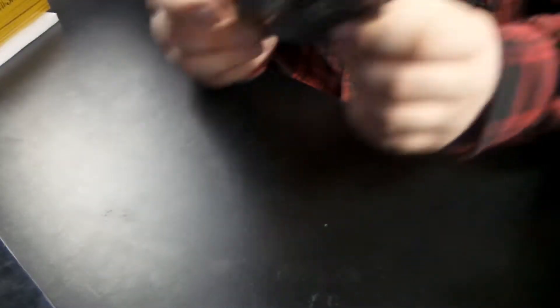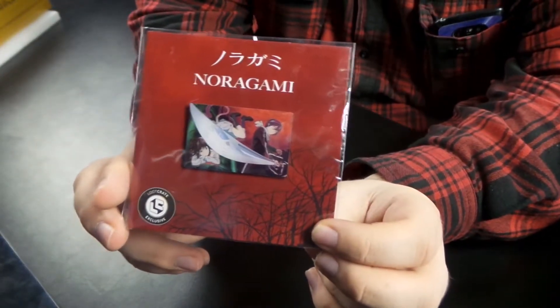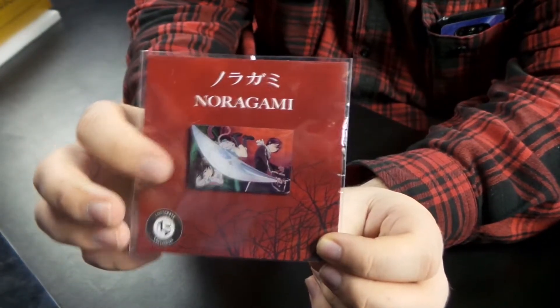We did not put that box back in. Alright, so we got a No-Face origami pen, which is pretty cool. I love No-Face. Very used picture — I know that picture, I've seen it a lot. What's next?